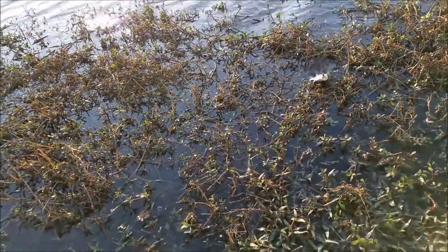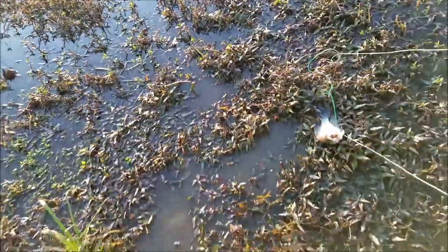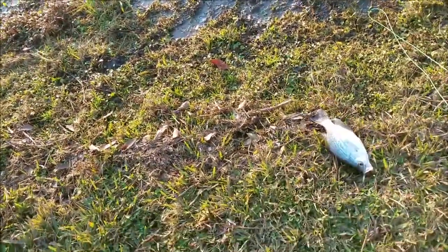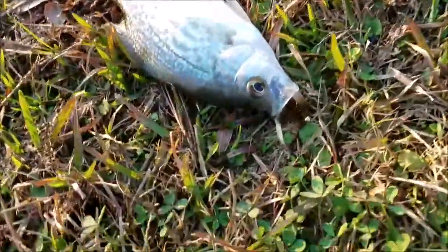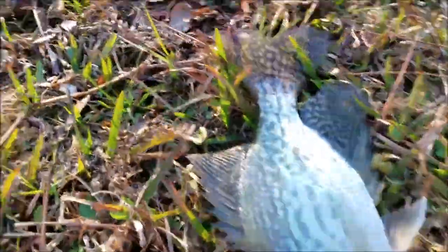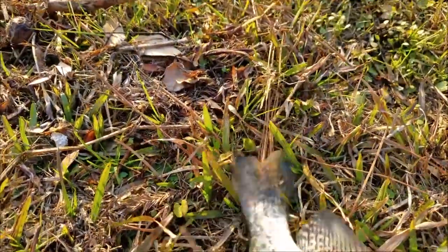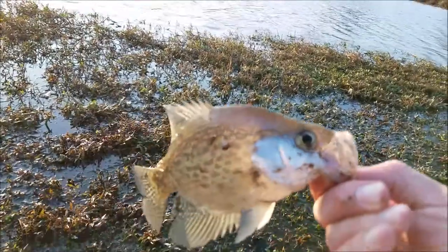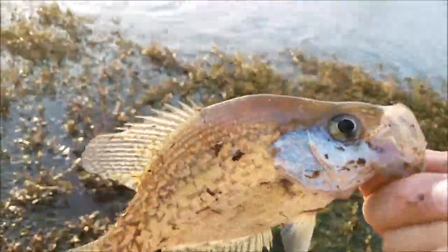The battery died on the GoPro, but you can see I got one here on the woolly bugger. So let's get this out of his mouth. All right, there he is — a nice little crappie. Let's let him go.